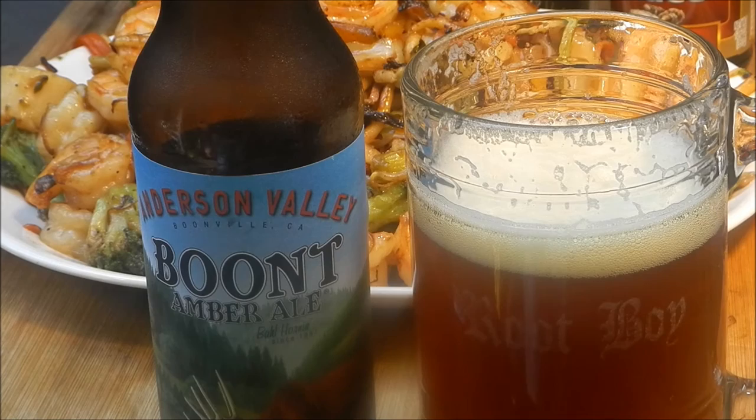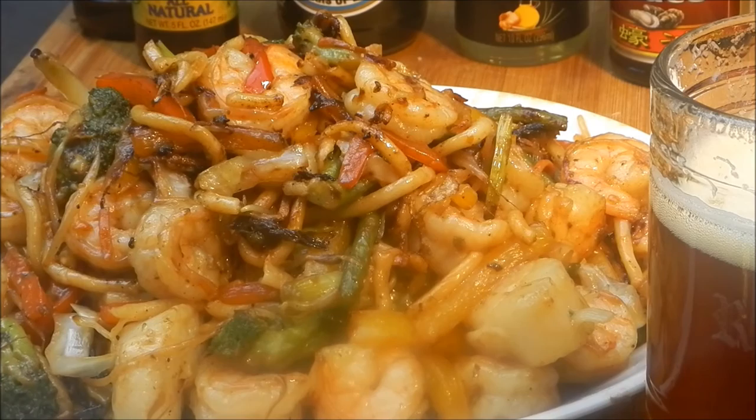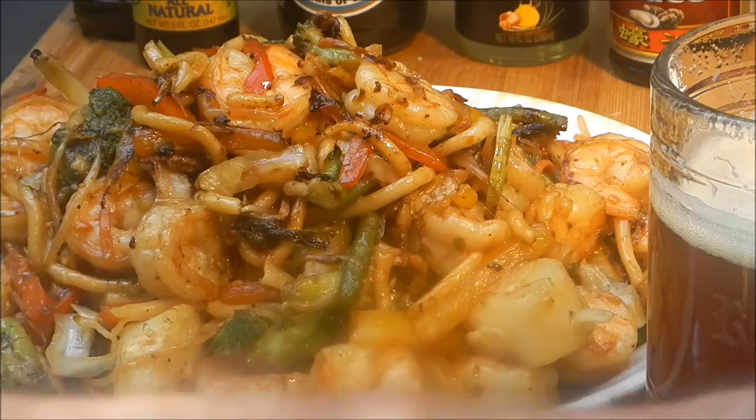Let's take a taste of the stir-fry — I can't wait to try one of these scallops. I love scallops. Look at that one — doesn't that look good? Oh yeah, that's delicious! That's great shrimp and scallop stir-fry. Thanks to Tom Scali, Old Man Cooking.